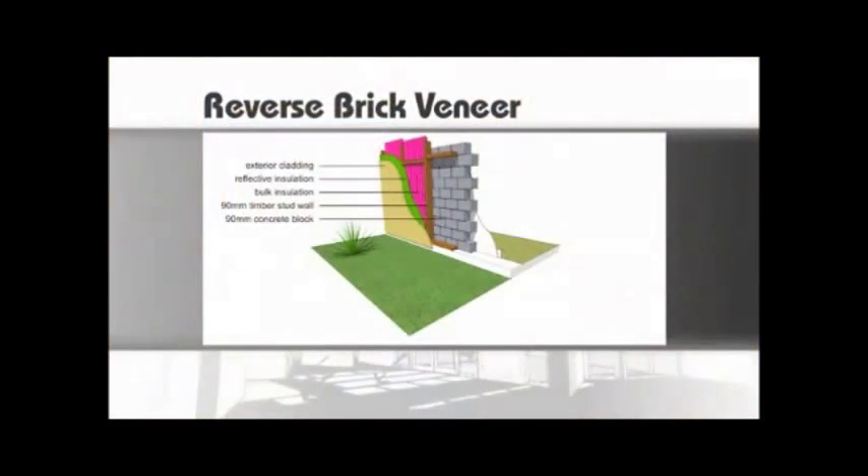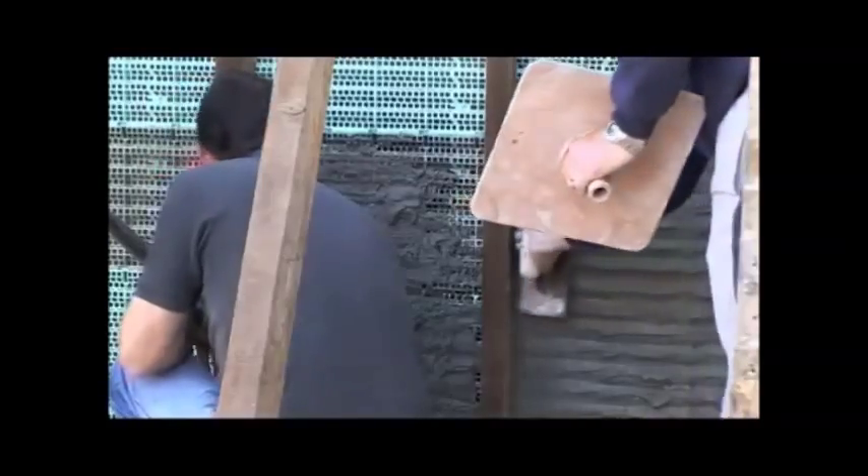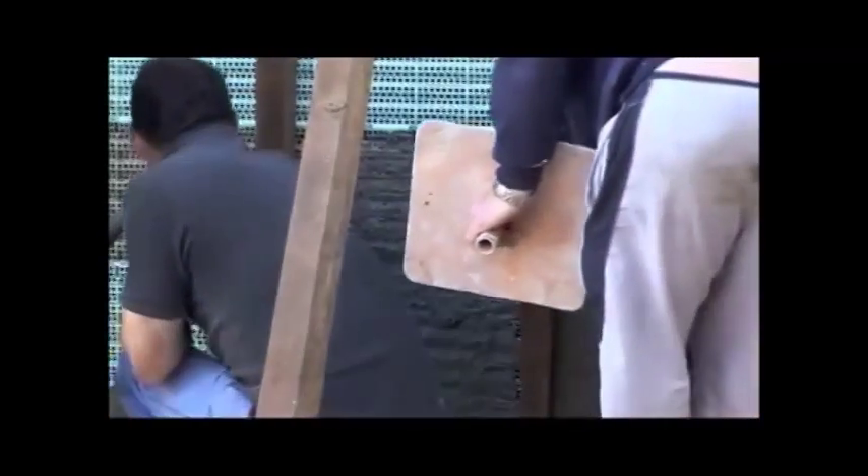For energy efficiency we do the opposite. We build the frame and put the heavy mass material on the inside. Because we build our walls kind of back to front to most people, we call it reverse brick veneer — effectively it means that all of the solid massive material is on the inside, not on the outside of the wall.